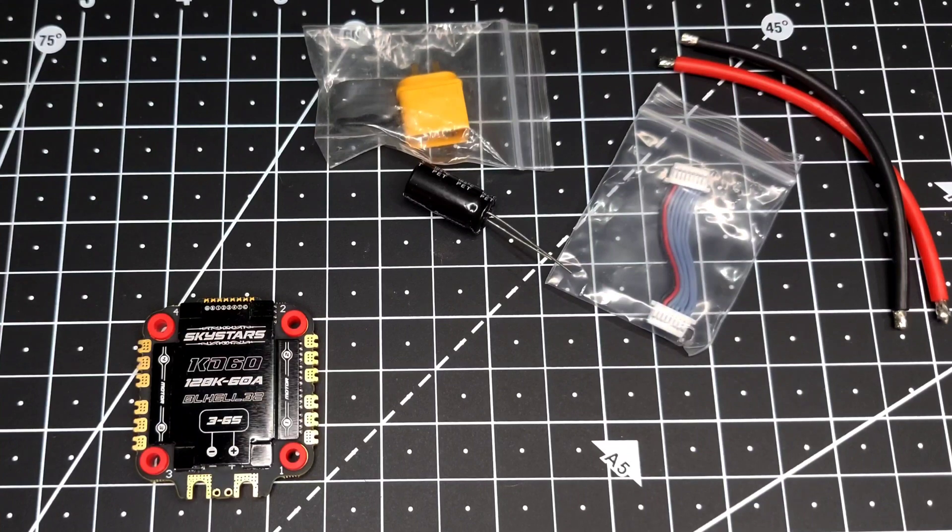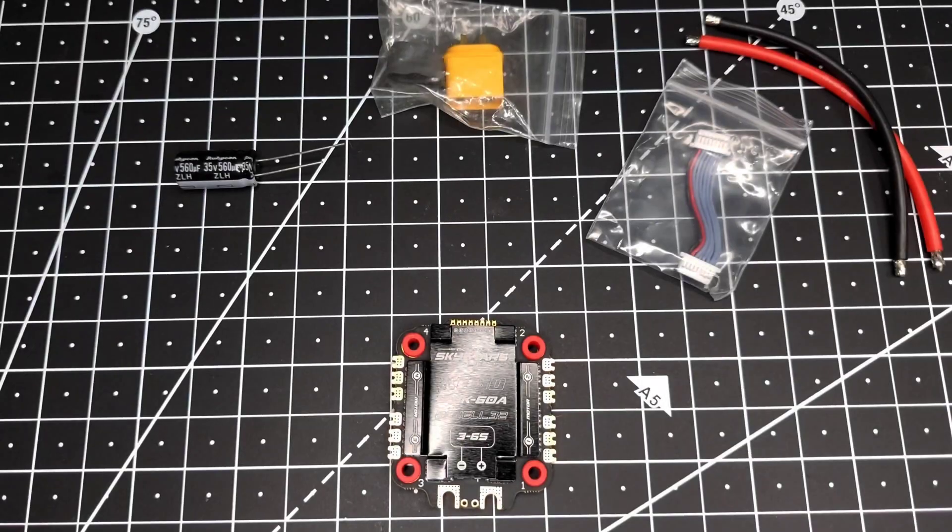Hey guys, welcome back! Today we have a new product from Sky Stars. Before I begin, I'd like to tell you that this product has been designed by myself in collaboration with Sky Stars. When I use the word 'design' I mean everything except the core electronics, which is managed by their own engineering team. If you have any feedback or suggestions, leave them in the comments. Let's jump into the video!